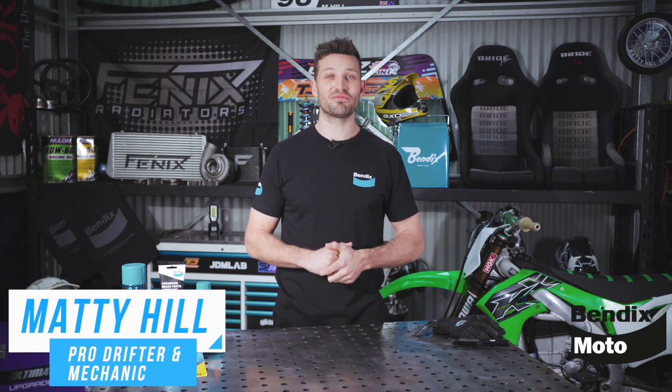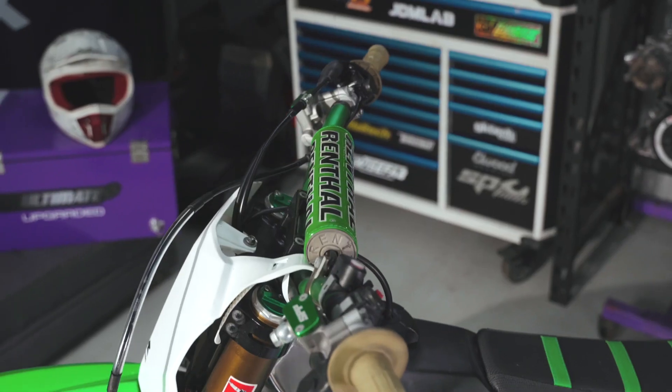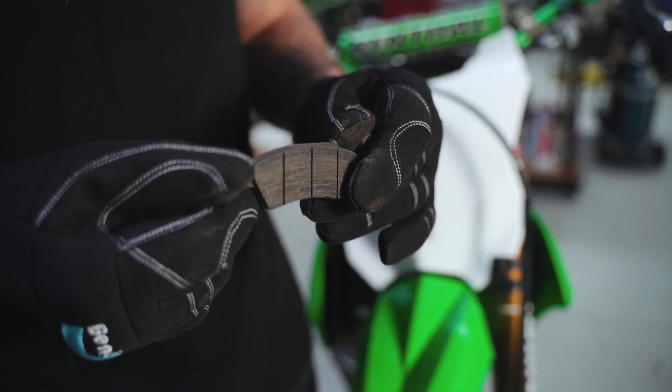Riding a motorcycle provides an interactive experience, meaning you'll often feel issues with your brakes amplified through the seat, footrest or the handlebars. Things like vibrations under heavy braking can feel unsafe, and in this Bendix Moto technical video, we'll be looking at why this happens and what you can do to prevent it.